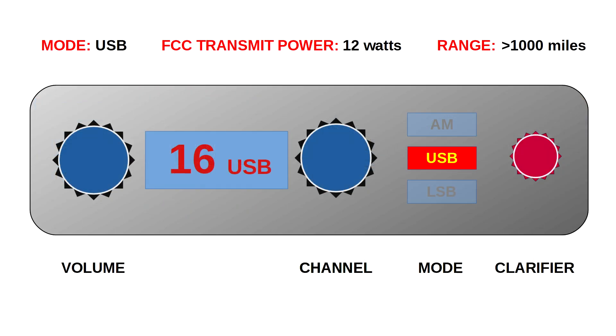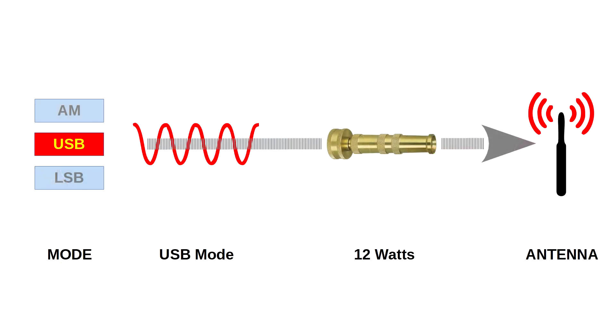However, when you switch your radio into upper sideband mode, there are two things to consider. First, your transmit power is higher and so is your range, but you'll also need to make frequent adjustments with the clarifier. In upper sideband mode, your radio removes the carrier band and lower sideband, each of which consume four watts of power. This power is not eliminated — rather, the eight watts used for the carrier wave and lower sideband is combined with the four watts of the upper sideband to create a signal that consumes all 12 watts.